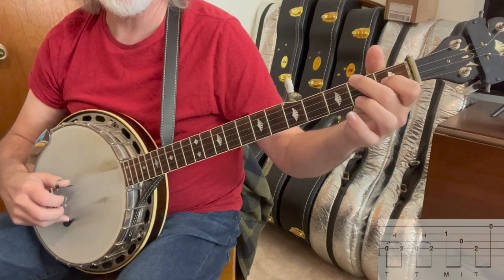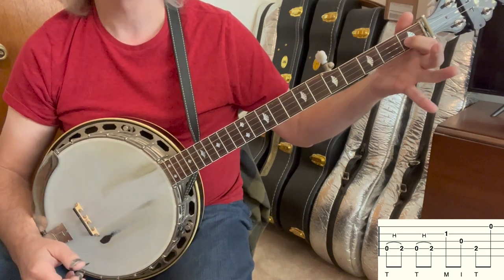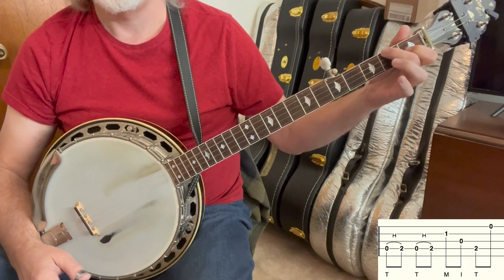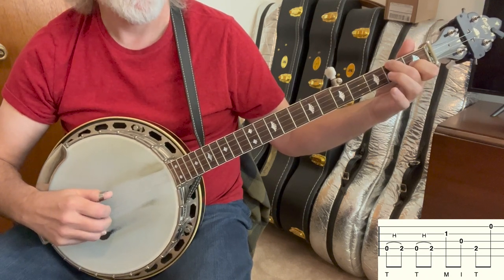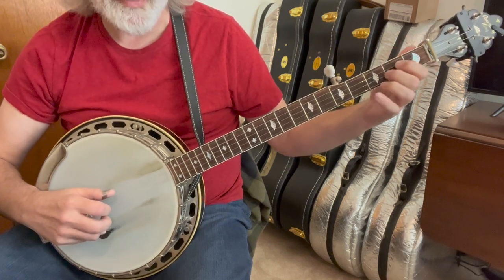Then we're going to do that with a C chord, just a partial — index finger, second string, first fret — and we're going to hammer on the fourth string at the second fret. It's going to be the same right-hand pattern.